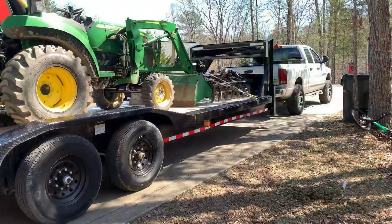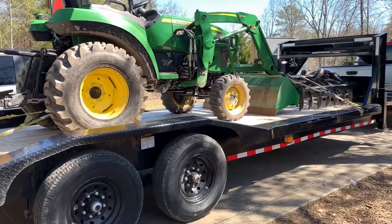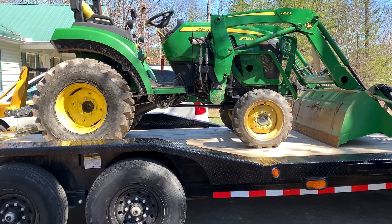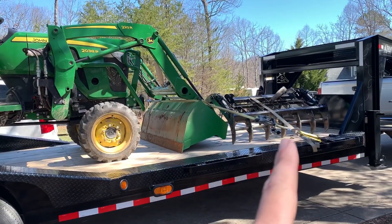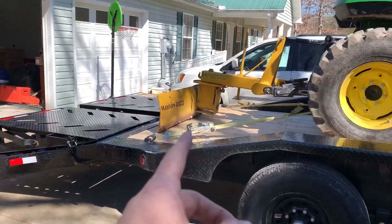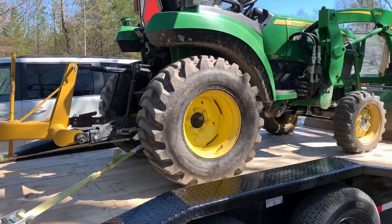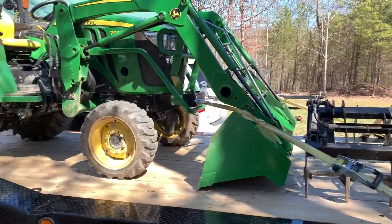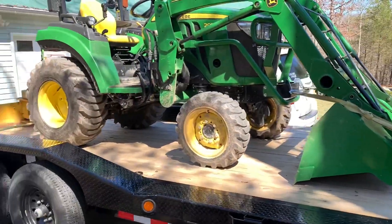Now some people may think my 26 foot trailer is too long, but here's the thing: I haul this tractor daily, just about, with multiple attachments. You can see I've got my grapple sitting up there — yes, I could turn it around longways and have a little more room — and this grapple is not as long as the bush hog. When you think about the bush hog, it's going to stick back another four foot with the tail wheel. So 26 foot is ideal for me, and for what I do, this trailer length is perfect.